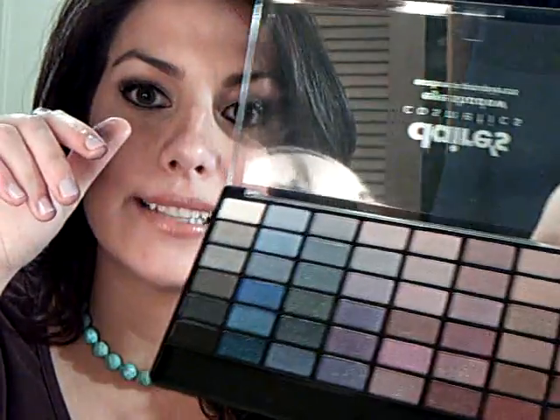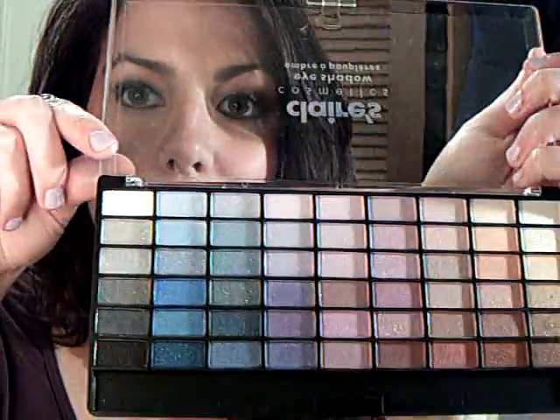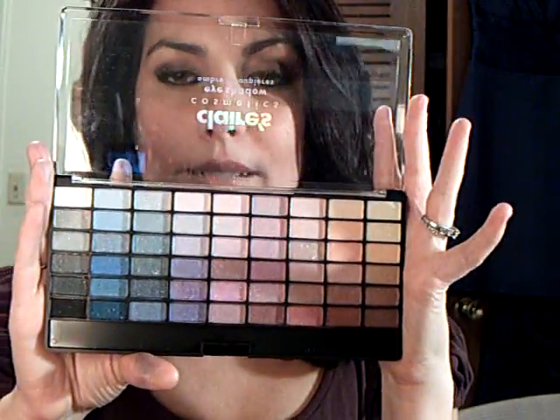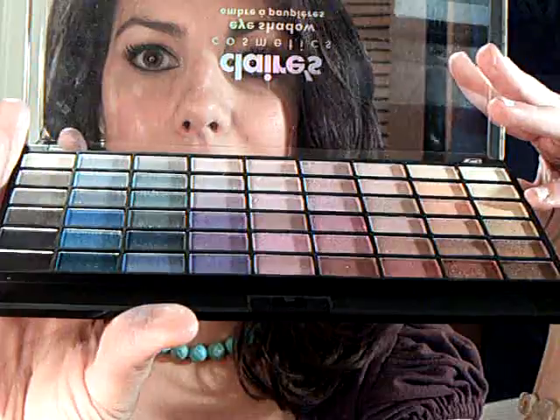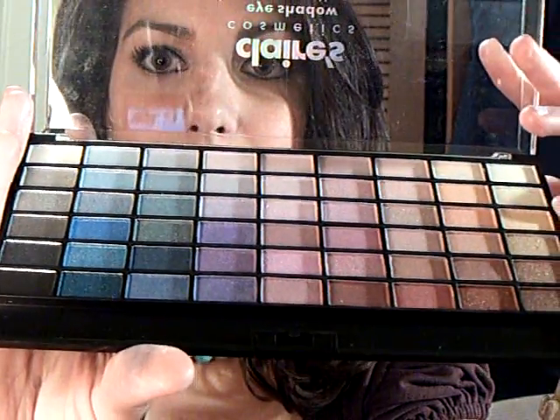Some of them have a little more pizzazz than others. But this many colors to choose from — I can tell you right now it's a lot more vibrant than what you're seeing on your screen. The colors are so pretty. Moral of the story is: check out Claire's eyeshadows. They're really, really great, and I think you guys are going to like them too. Thanks for watching.